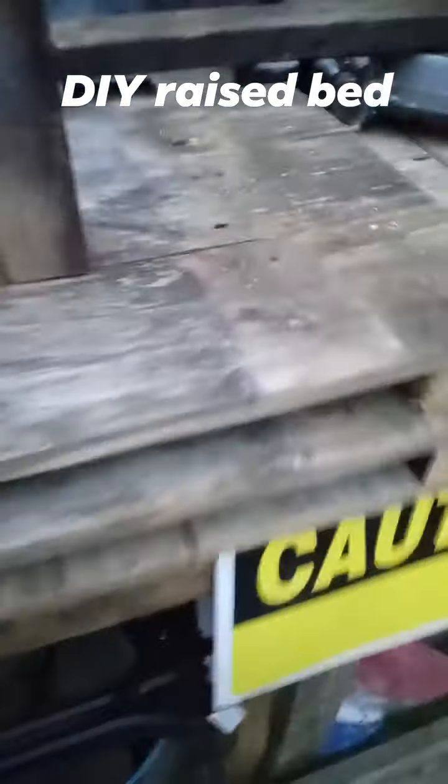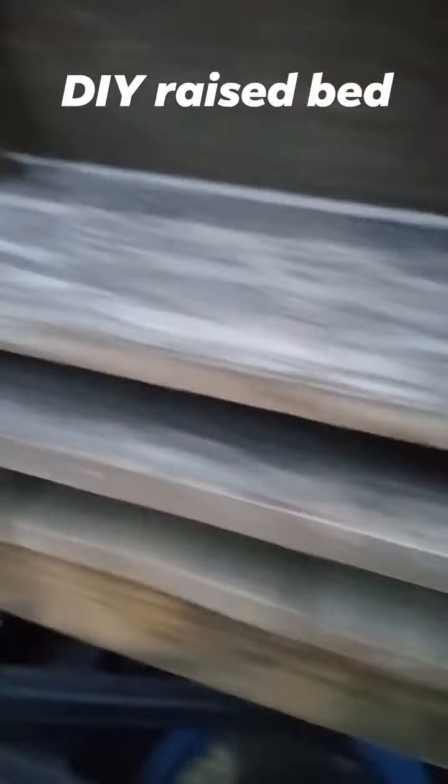Little panels. Second little panel. And this will be a nice raised bed when I'm done with it. Add some three little screws and voila — I have a new garden bed.